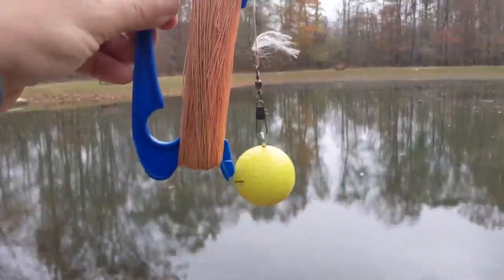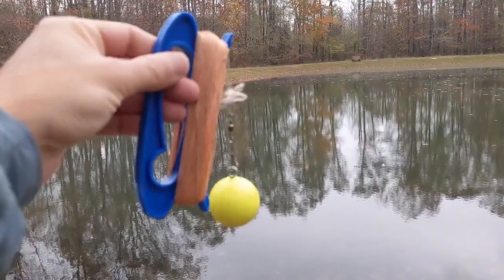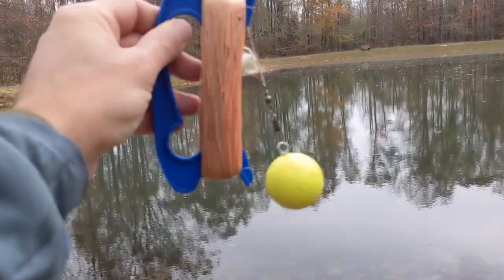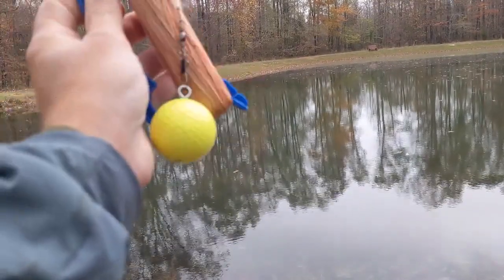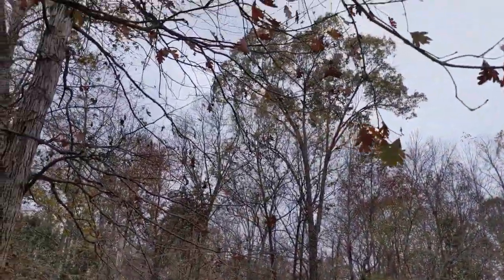For the first step I've got this golf ball with an eyelet through it and then just some kite string, and I'm going to toss this up in a tree. I got this idea from QRP School YouTube channel, so I'm going to toss it up into one of those tree branches.